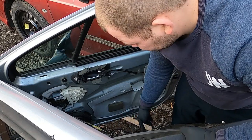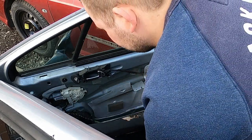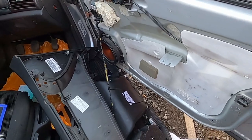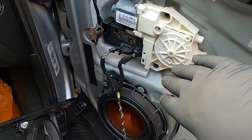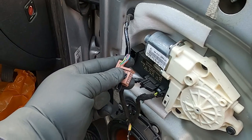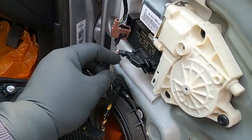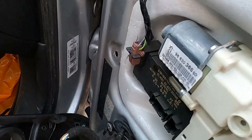Ideally you'd want to disconnect these three things here so you can put your door card to the side. Once we've moved the door card to the side, we can see the electric window motor, but you also have connections to the electric mirror coming from it. What you want to do here is disconnect them — pull this one out first, then this one. When your mirror connector is in like this, just disconnect that one as well.